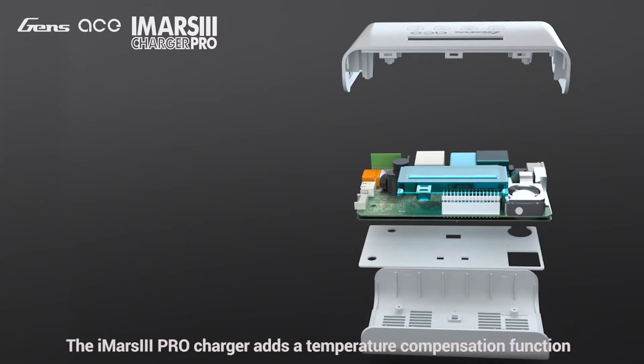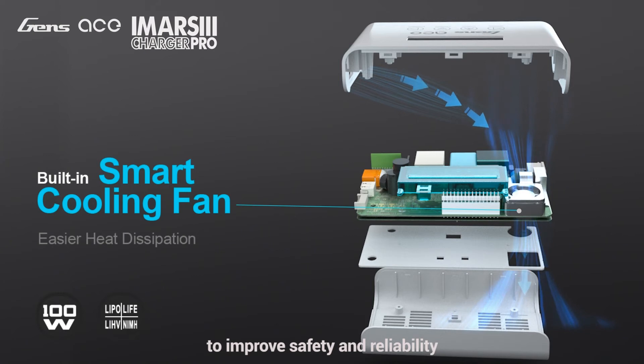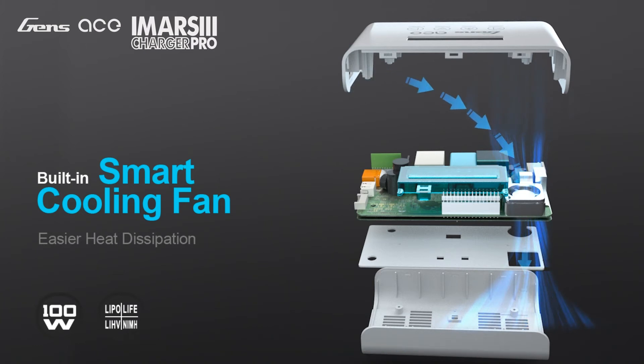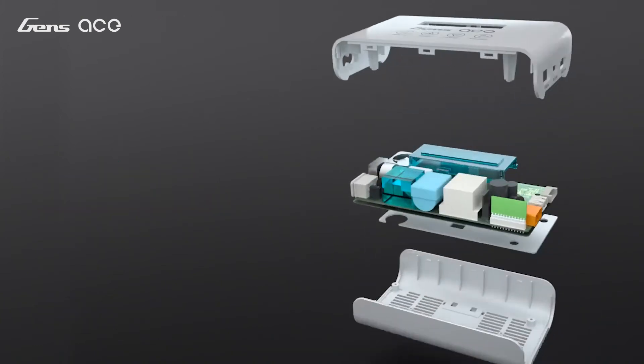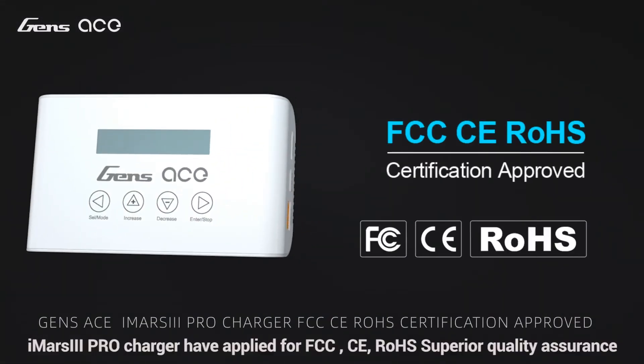The iMars 3 Pro charger adds a temperature compensation function to improve safety and reliability. The wind channel is designed to save space. The iMars 3 Pro charger has applied for FCC, CE, and RoHS certifications, ensuring superior quality assurance.